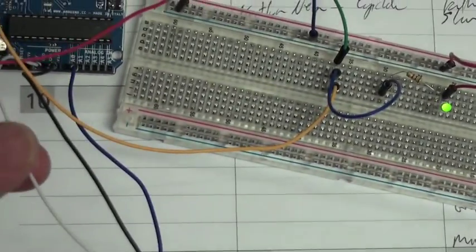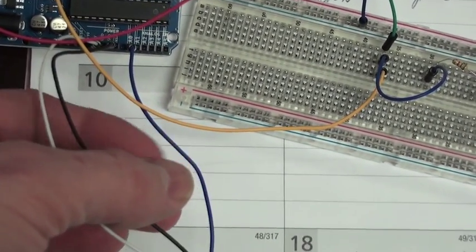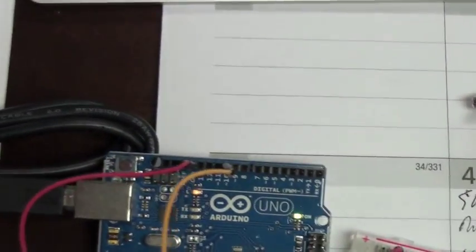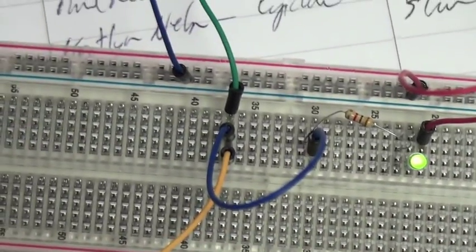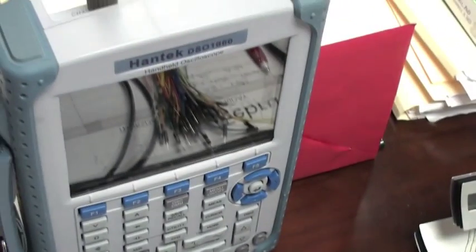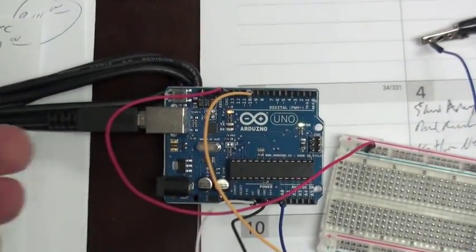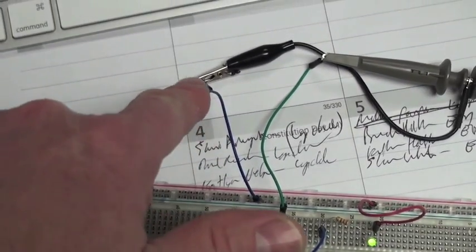It's a 5-volt supply. And then the ground, and the signal wire is going to analog zero. I'm coming out over here from digital 10, going straight into my sensor for the oscilloscope. And then the ground is coming out right here — coming right there — and the ground to the oscilloscope is right there.